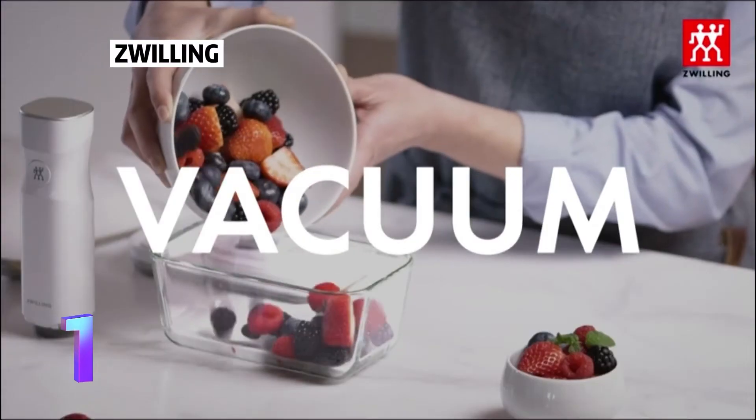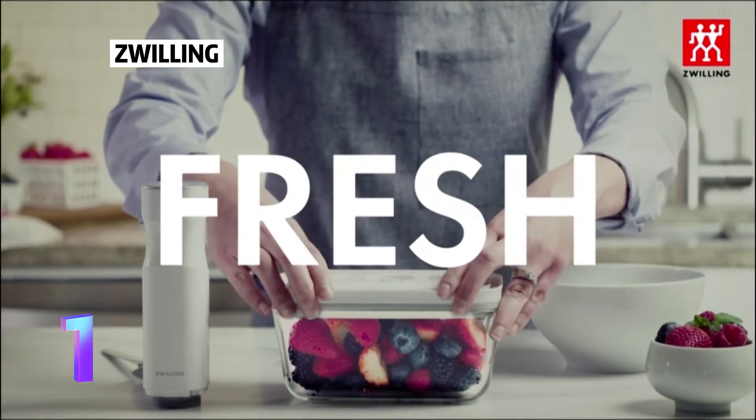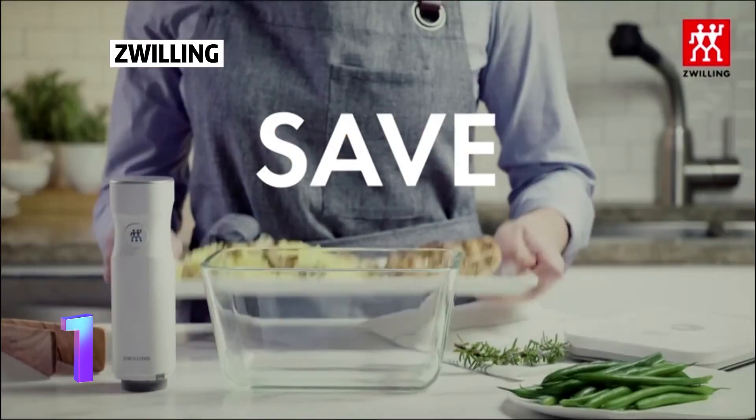ZLILLING: Keep your food fresh up to 5 times longer. Compact vacuum pump — easy to use and store. Save food, save money, save time.